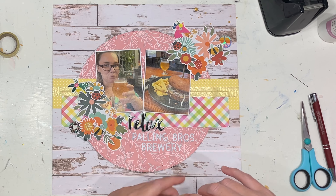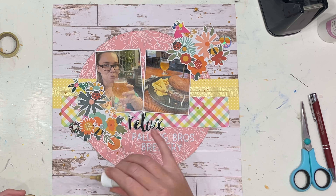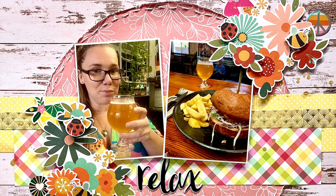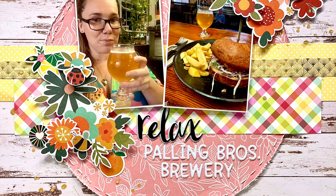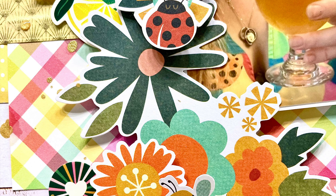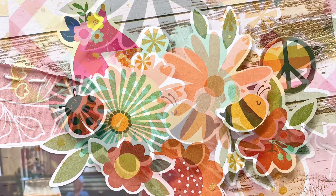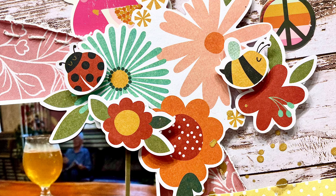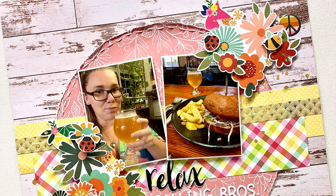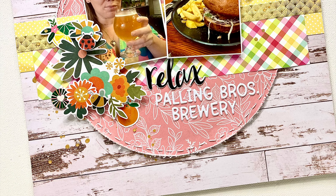Popping on some gold splatters because I always need my gold splatters — I'm going to have to get a new one, Steph, I'm almost out. I also distressed the circle and put some running stitch around it just to give the layout a little bit more texture and pop. I really tried to layer up the extra florals, the bees, the ladybugs and everything. I'm really happy with the way this one came together — I hope you like it too. Thanks so much for watching. Bye!